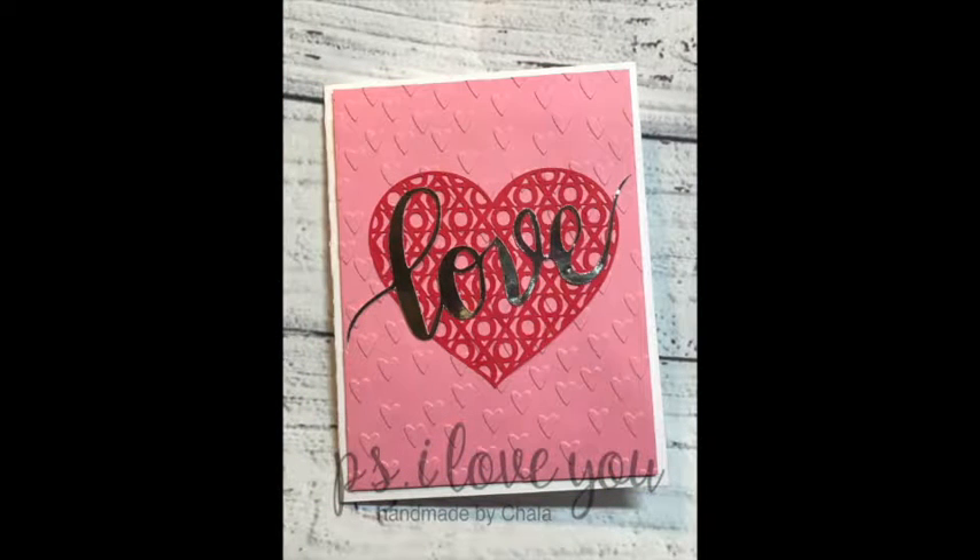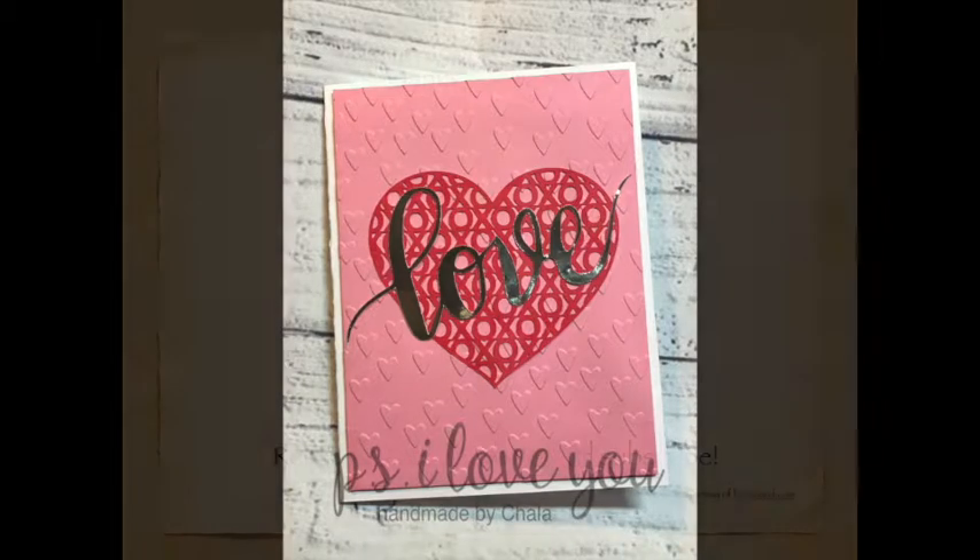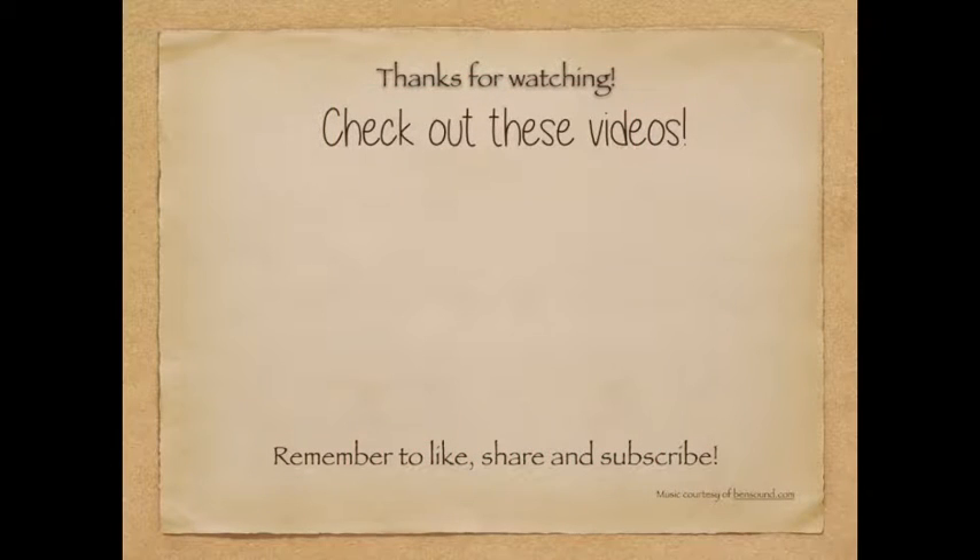We'll go ahead and take a look at the first one — the pink one — and I think this is my favorite out of the two. I love how that one turned out! So there you have it: some non-traditional and fast Valentine cards for you today. Thank you so much for joining me. If you like this video go ahead and hit that like button, and if you'd like to see more, hit that subscribe button. Thanks again and have a wonderful day — see you real soon!